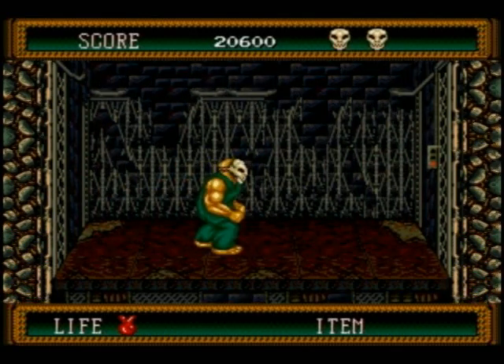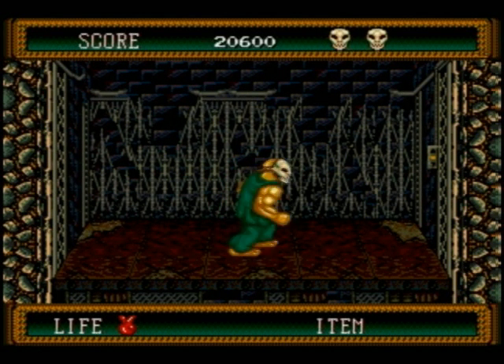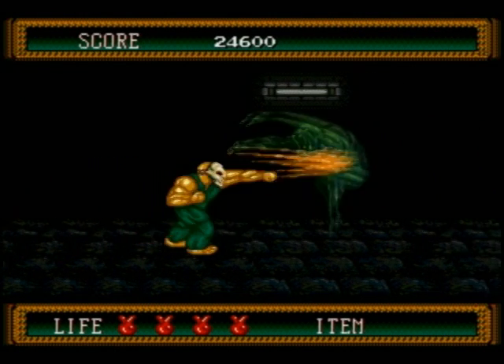The music is very good in this game. I'm actually getting kind of creeped out playing this game by myself — the music is kind of scary. It definitely fits the mood. It's some pretty good music on the Genesis, maybe not spectacular, but it's pretty good.